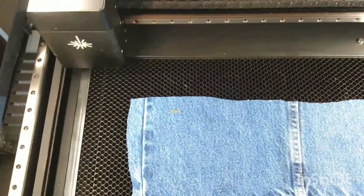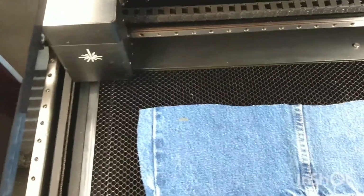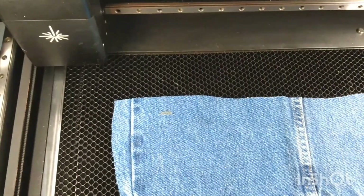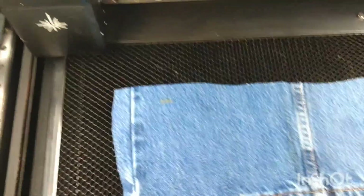So this was my first engrave setting and I don't really like it - I think I can go a little bit higher with the power. I'll zoom in to show you, and I'll share the final settings once I find something I like.